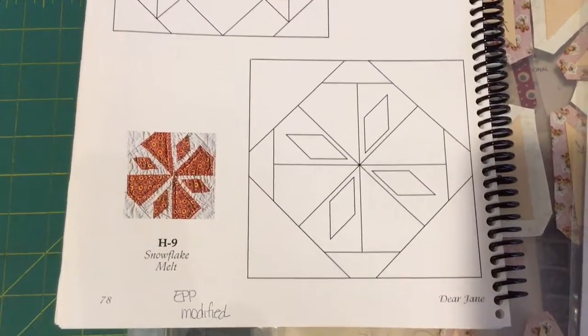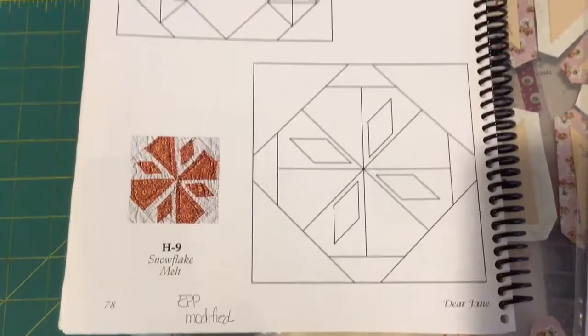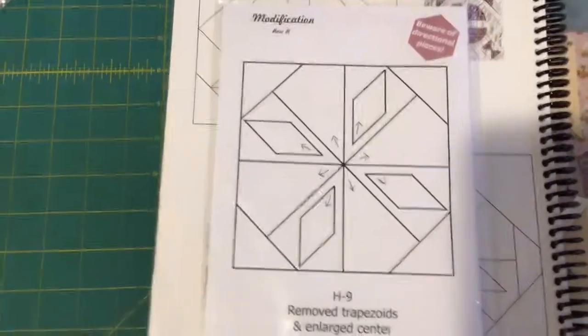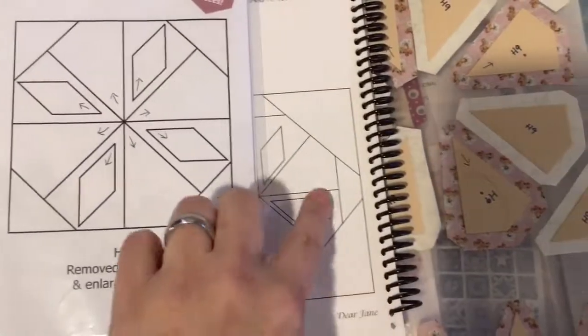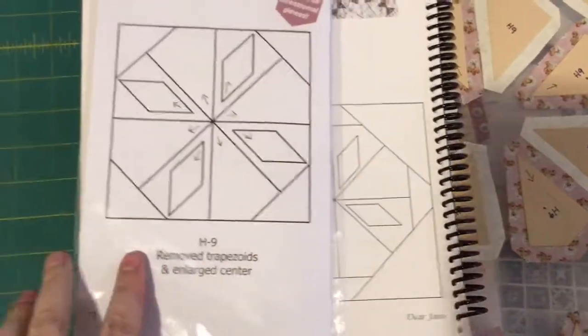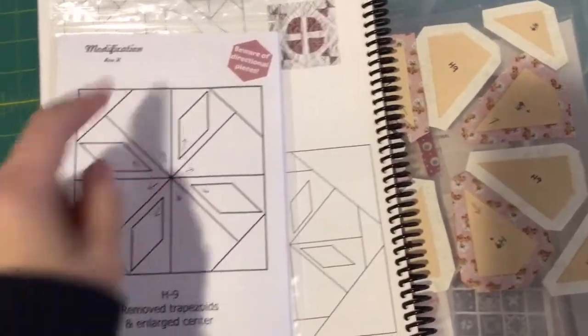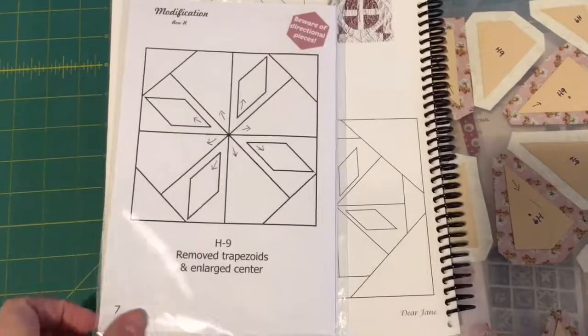Now we're on to the H9 block. This has also been modified for English paper piecing to be a little easier. And here is the modification — they've taken away this kind of bit, which makes it a lot easier. So they've made this one big piece in the triangles. I actually like this.